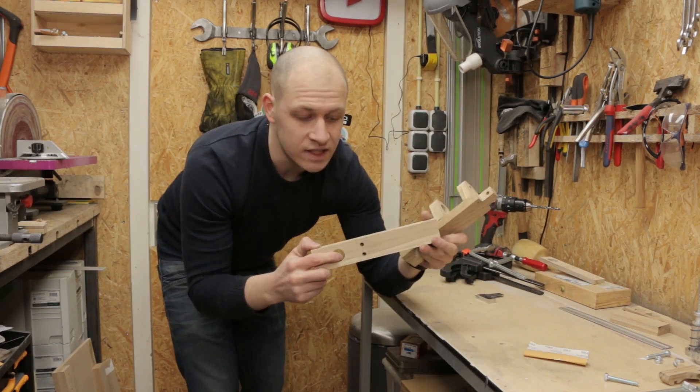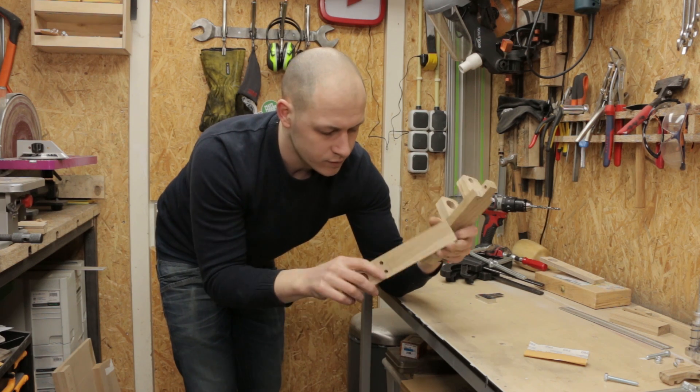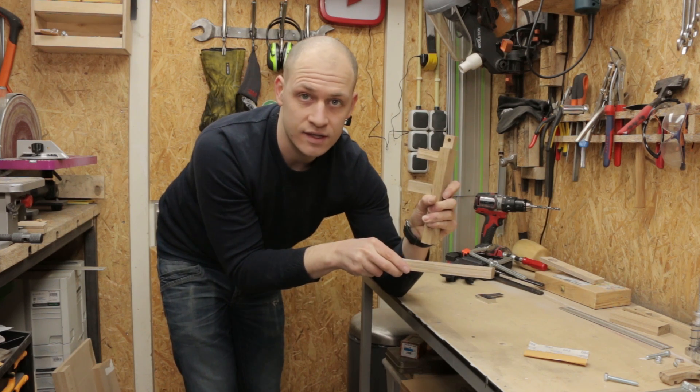This part is a bit easier because the back side is hidden, so I can just drill the dowel holes all the way through. Put some glue here, put the dowels in, and then assemble it.